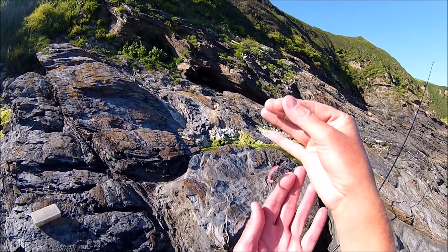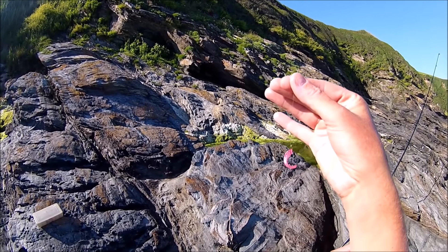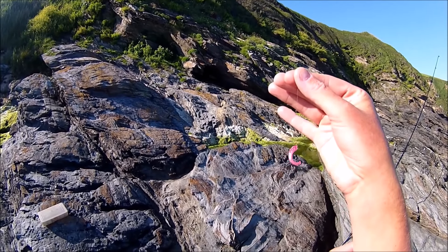So there you go — those two caught just with a little bit cut off, an inch cut off from a curly tail lure, small hook. And once again I'm grateful that I crushed the barb down on this hook — made it much, much easier to unhook the fish and get it back.